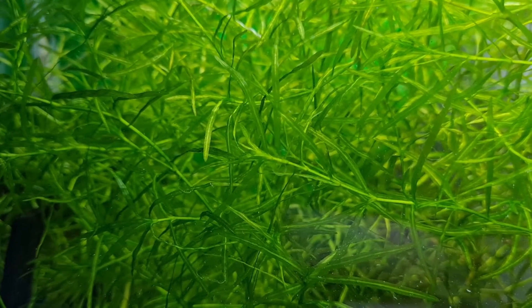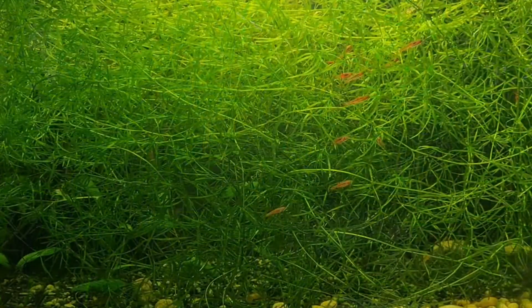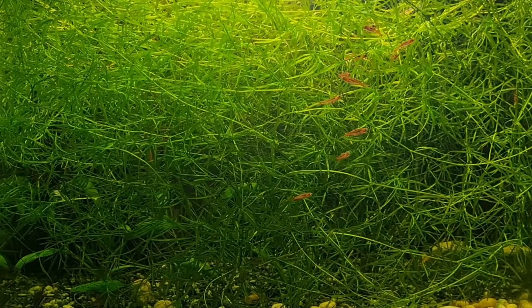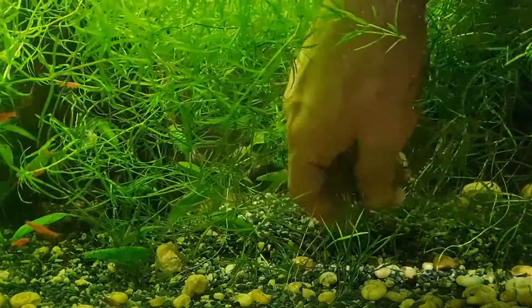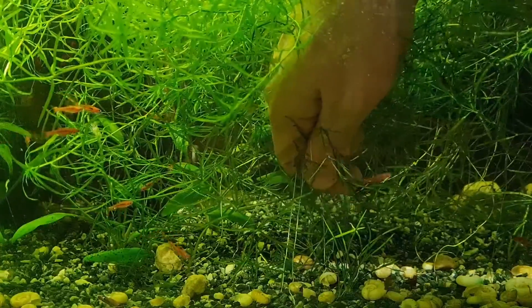One of the cool things about guppy grass is that it's a low maintenance plant — it's not demanding, it doesn't need high-end lights or complicated fertilizer regimes. Most basic setups can support this plant and even have it flourish. It's primarily a floating plant that grows bushy, so it may not be ideal for tanks with high flow rates.